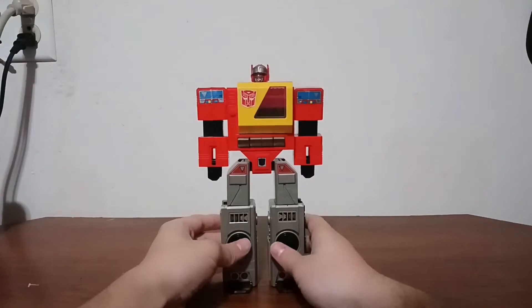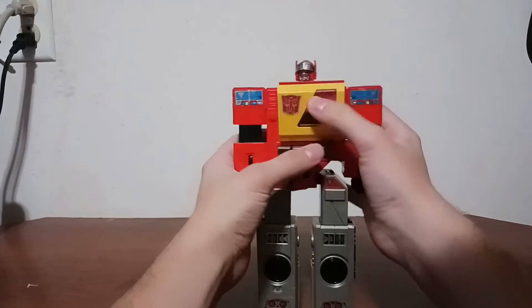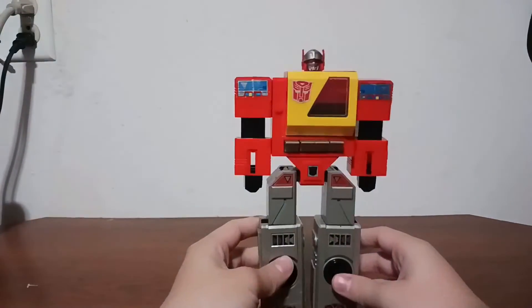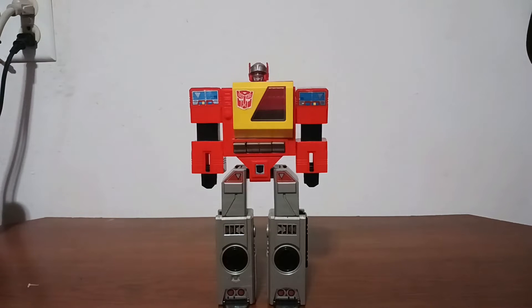Now we have Blaster in his robot mode. Cool little transition there. Obviously the tape deck functions still work in robot mode. Now I'm just going to get him with Soundwave for size comparison purposes.